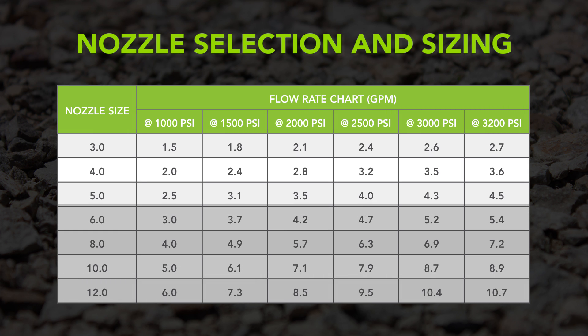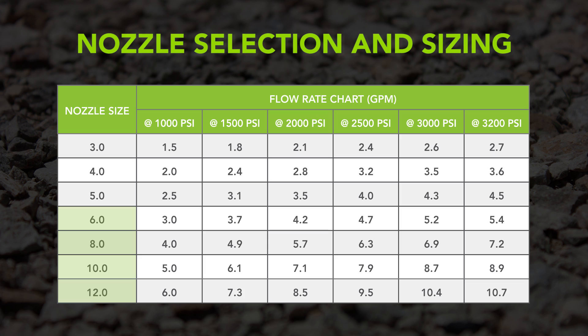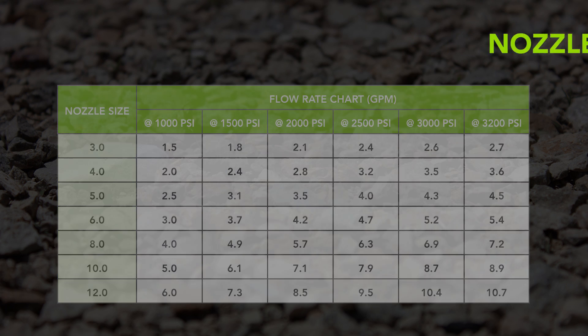Using a smaller nozzle size with less flow and lowering pressure settings in the presence of underground utilities are critical safety precautions. Select the smallest nozzle size appropriate for the job.